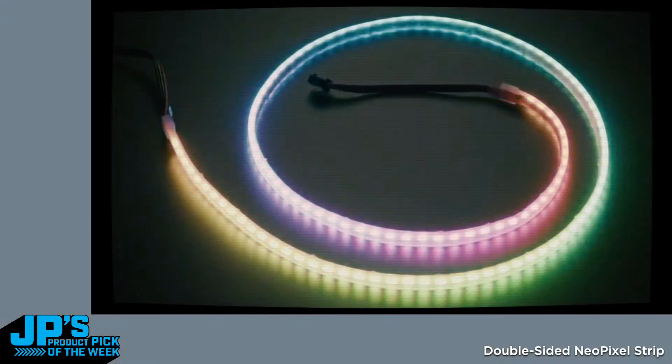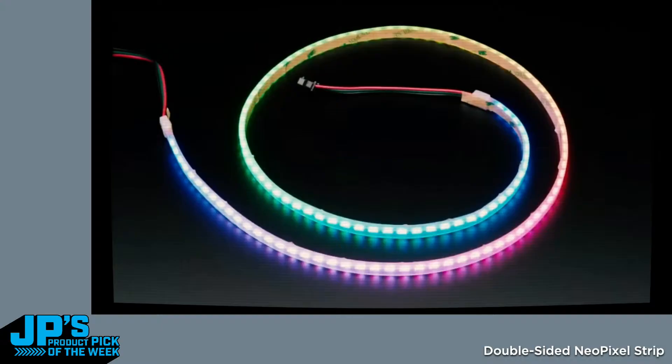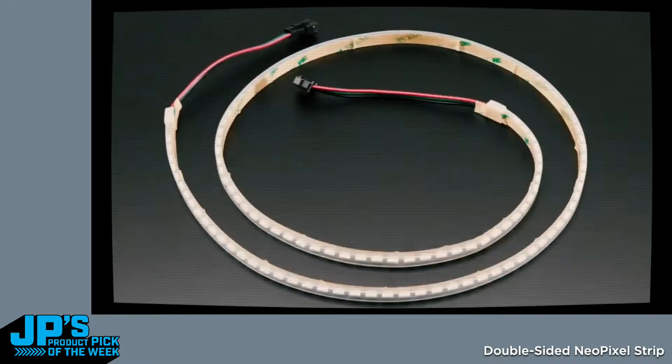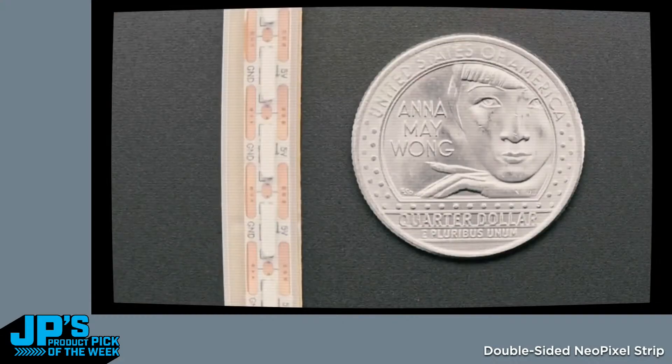Next up, we have — okay, this I definitely have to show a demo because it's confusing. This is a double-sided LED strip. I thought this was kind of neat because we have LED strips that have like two rows of side-angle LEDs, but this one, the LED itself is double-sided. So let me grab the strip and show it.